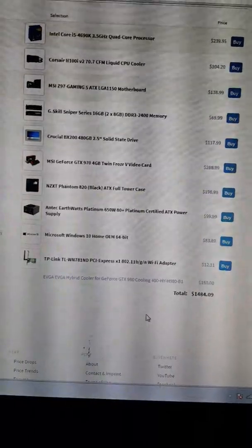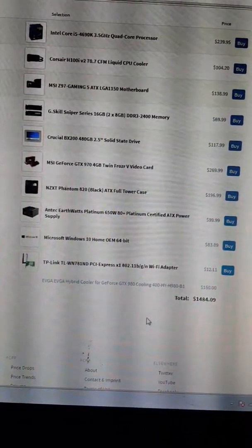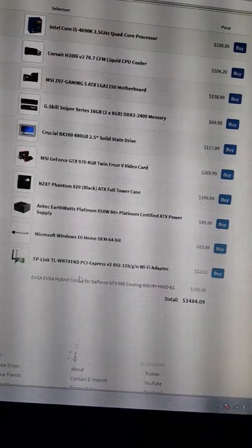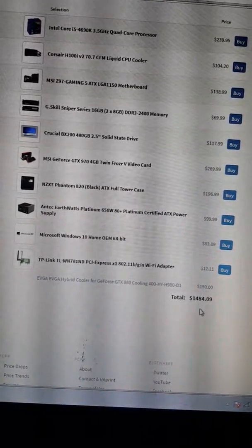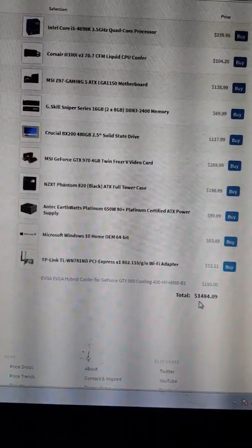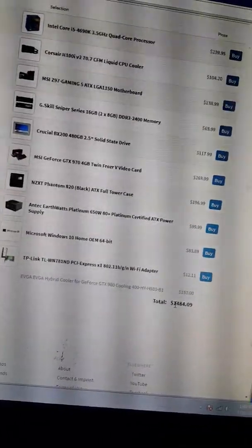This computer, if you were to build it, would cost you one thousand four hundred and eighty four dollars and nine cents after rebates. You could probably take off the hundred and fifty dollars for the hybrid cooler if you don't want that, bringing it to around thirteen hundred and thirty. Still a lot of money, but really good parts and a sick build.